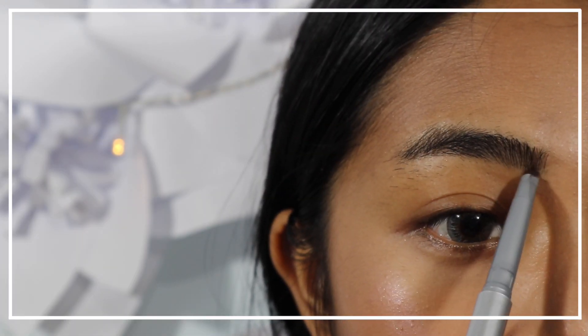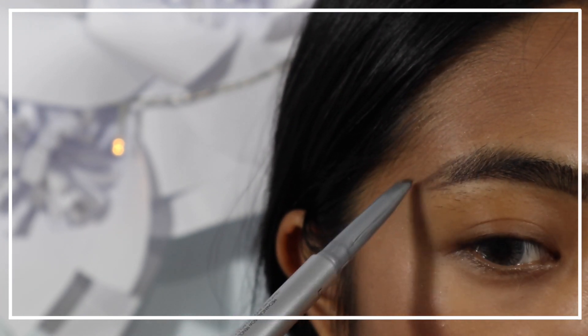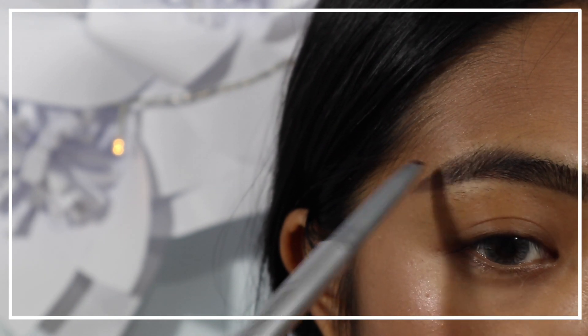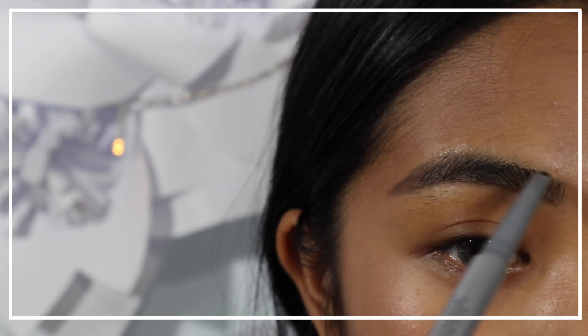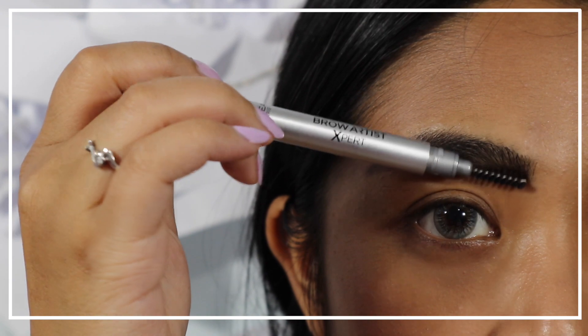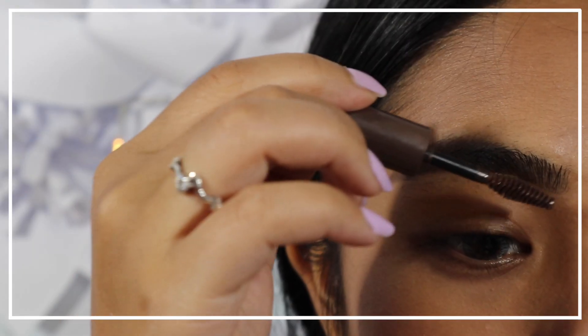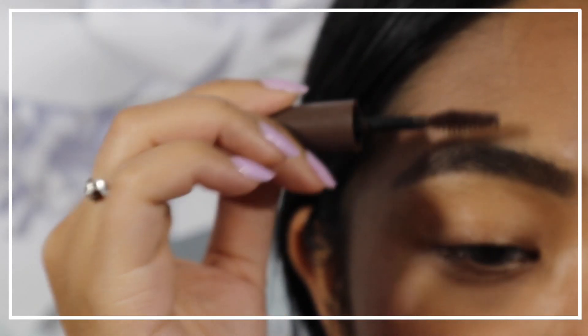Moving on to the brows, I'm using a brow pencil to draw them in and follow my natural arc. I do apologise for all the stray hairs on my brows because I am trying to grow them out. Then I'm using a spoolie brush to blend all harsh lines away, and to set my brows in place I'm applying a brow gel mascara.